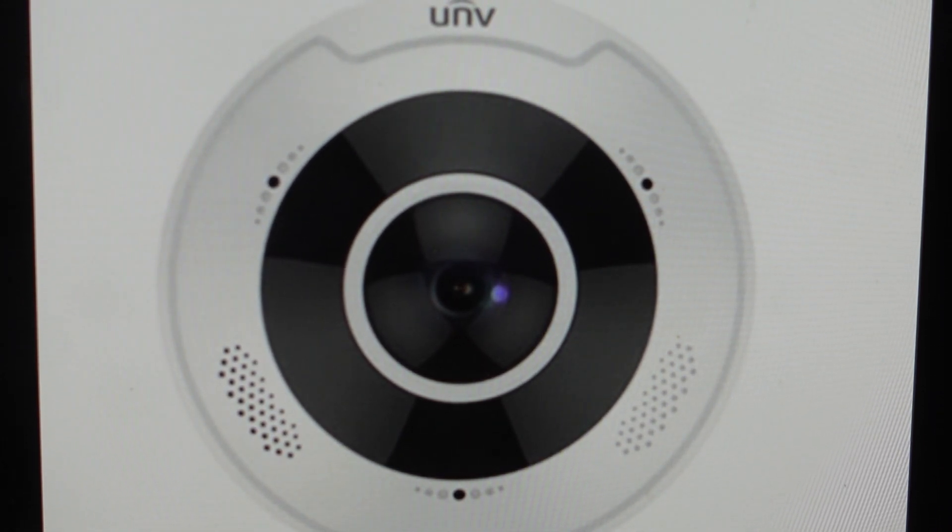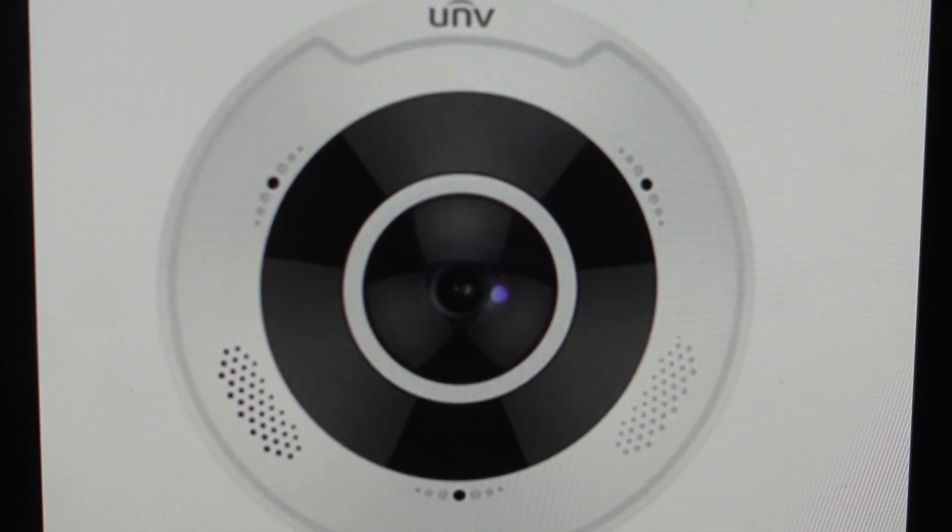Hey everybody, this is a quick video in case you have a Uniview or UNV fisheye security camera and you need to do a hard reset to the factory default settings on it. Now you're going to want to do this for one of two reasons. The first one is troubleshooting — if this camera is not connecting to your network, or if it's not pairing or syncing with your devices, or if it's otherwise just not working, a good fix is to do a hard reset.